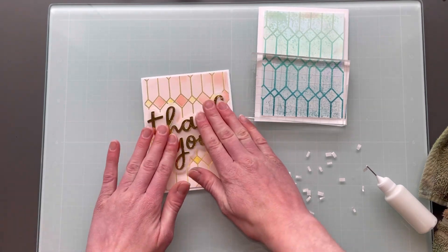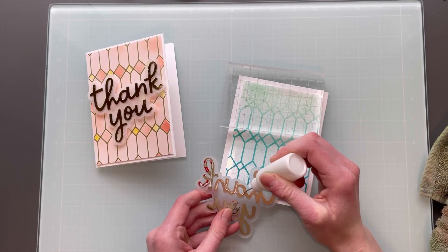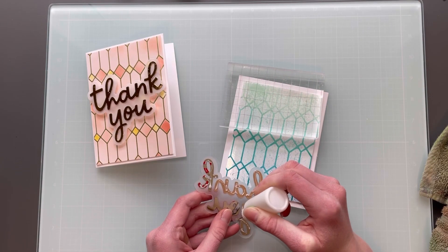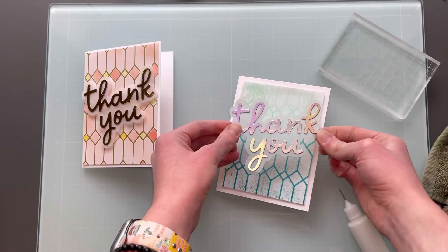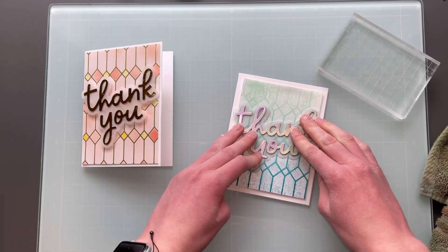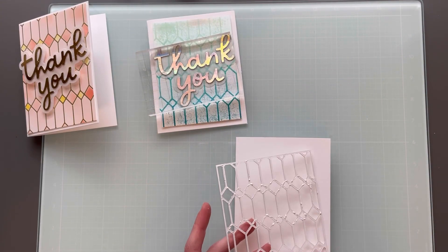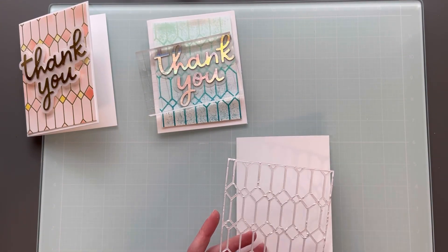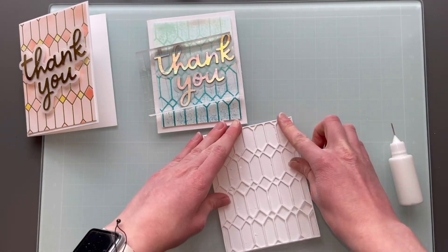For these sentiments, these are from Concord & Ninth — I believe it's from the Happy Thanks dies, and I used the Thank You one. I really, really love these sentiments; they're really, really pretty. I just used some gold and some holographic cardstock and added that to vellum, and I just layered these on top of these backgrounds, which was really simple because I had them pre-made.